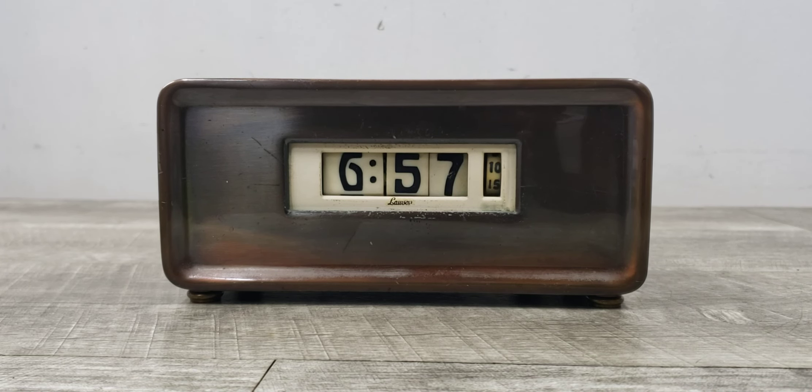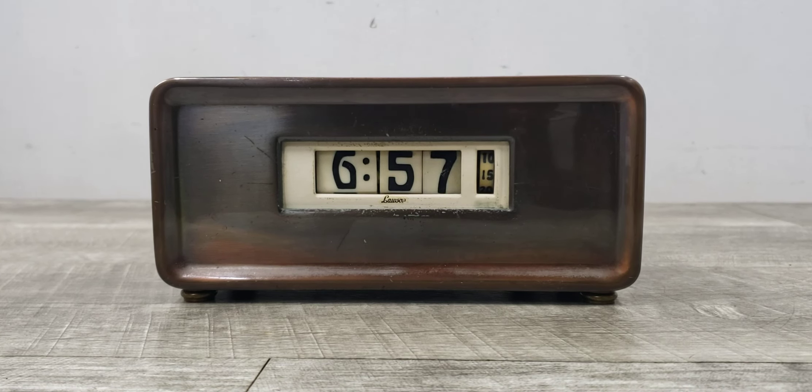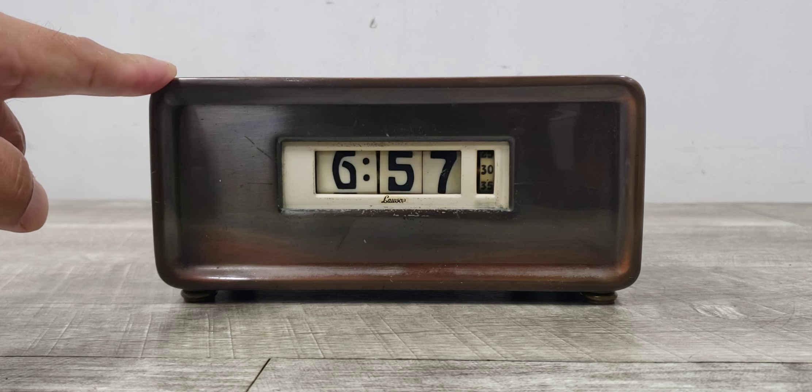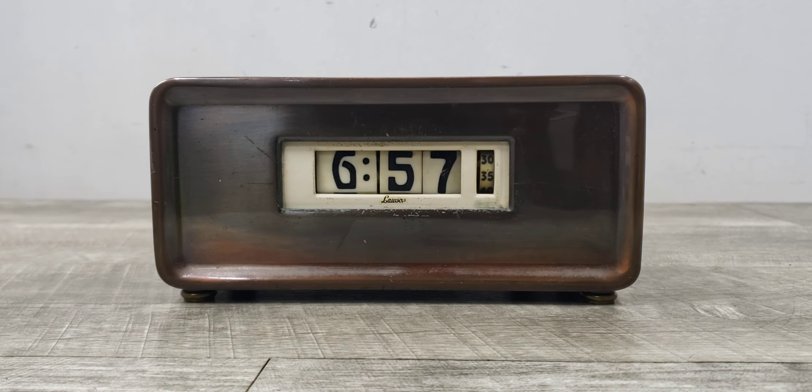Welcome to Beyond Soup where I put up all sorts of stuff. Today we have something different — this is a Lawson number 306 clock. This is a very rare mantle clock made out of brass metal and it is still working. This is something that came out possibly in the late 30s, pre-war era, and I just wanted to show you what this unit looks like and that it's still functioning.